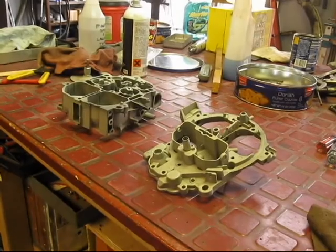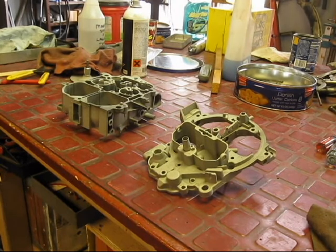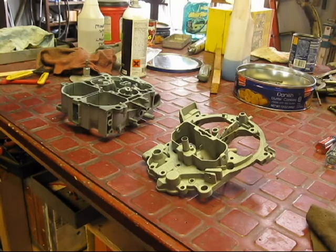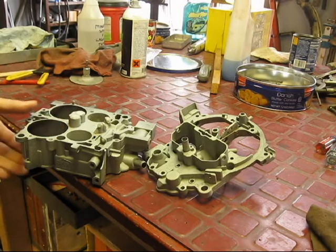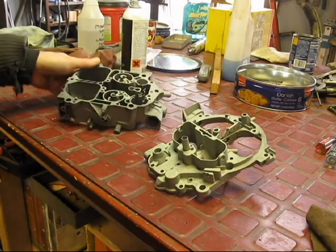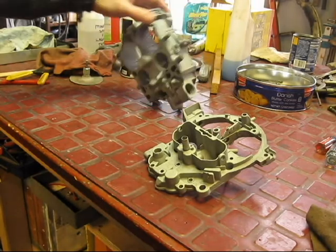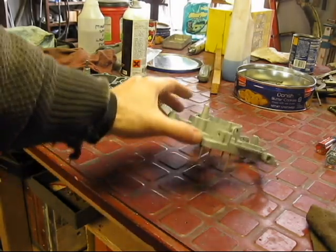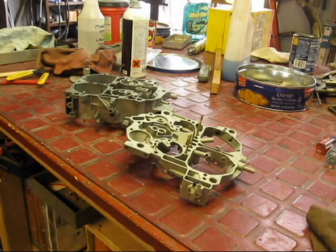We're back, and this is another take. I re-sandblasted these two pieces, and you can see just how white they are — they're absolutely beautiful. This is glass beading, so you want to be careful. You might want to go with walnuts or something like that. What's nice about the glass beads is they're a little large, so they have a harder time getting into small passages. I'm going to put these in a bath of a mild degreaser just to get off any grease, and also blow them again to make sure there's no sand or debris in them.